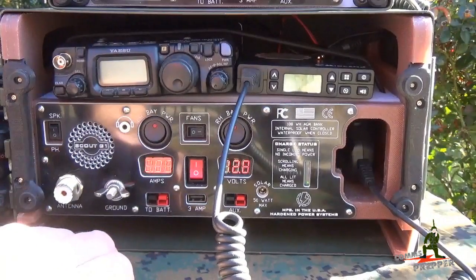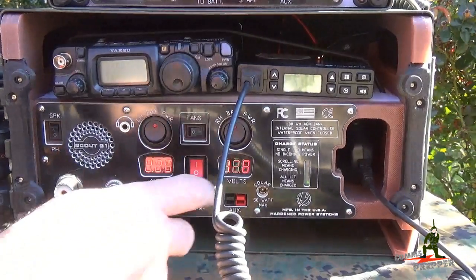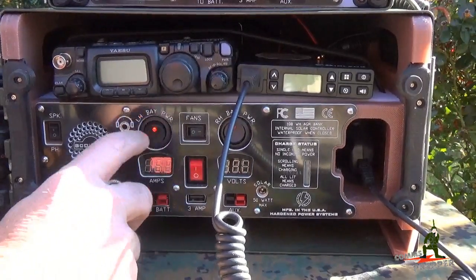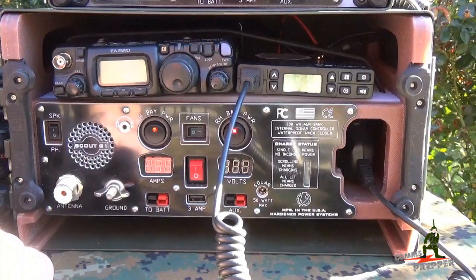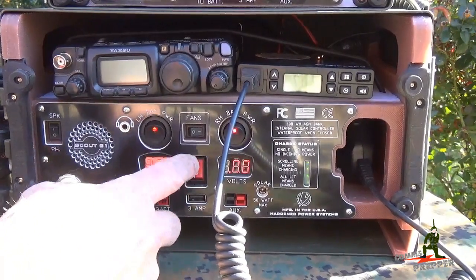Down below you have the signature Harden Power Systems voltage and current displays — amps on the left hand side, volts on the right hand side. If you throw this switch off, that will turn off those meters, but you can still leave your radios running. So if you want to maintain light discipline in the field in the evening and minimize the amount of light you're creating, you can turn off these displays by throwing this middle switch.